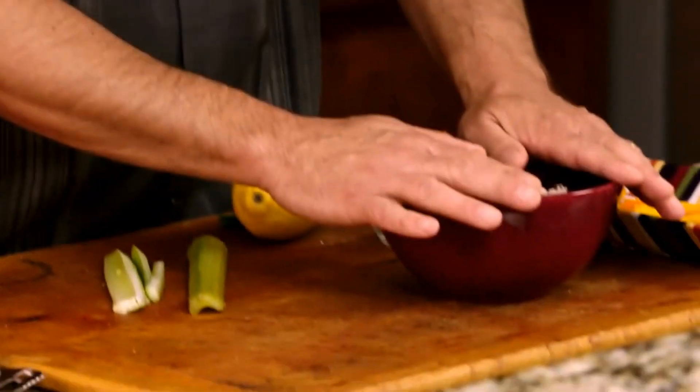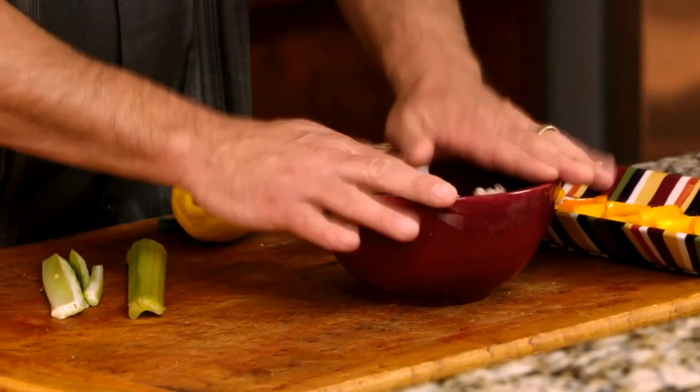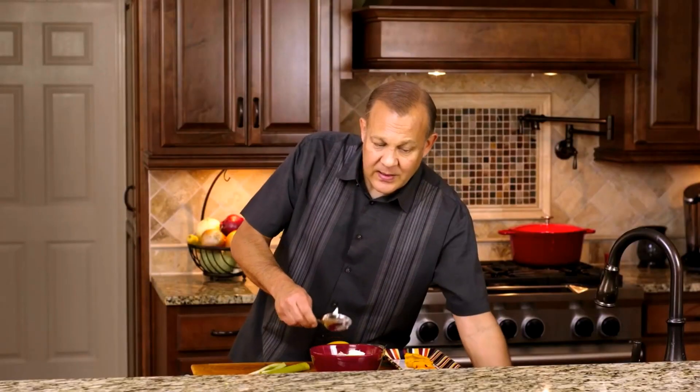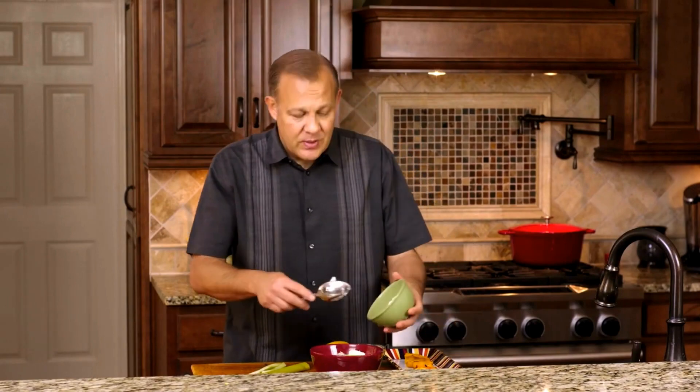Then we're going to take 8 ounces of lump crab meat, and then we're going to add some things into it. We're going to add in 2 ounces of goat cheese, and then we're going to add in 2 ounces of whipped cream cheese.